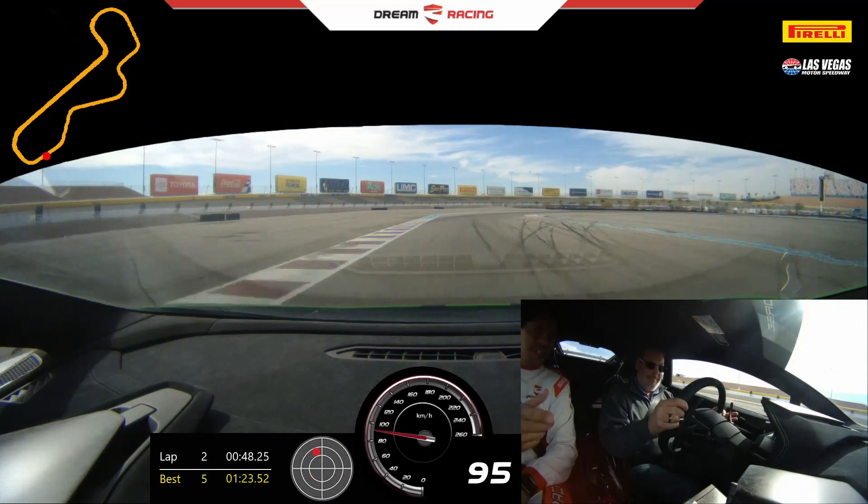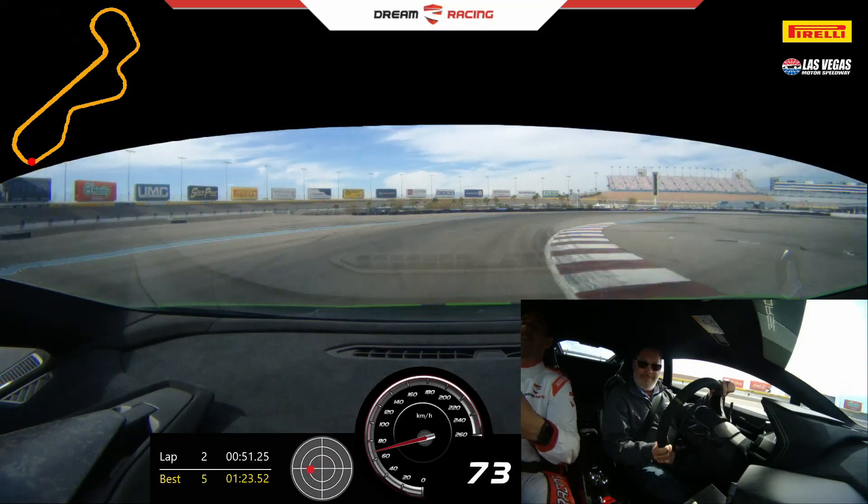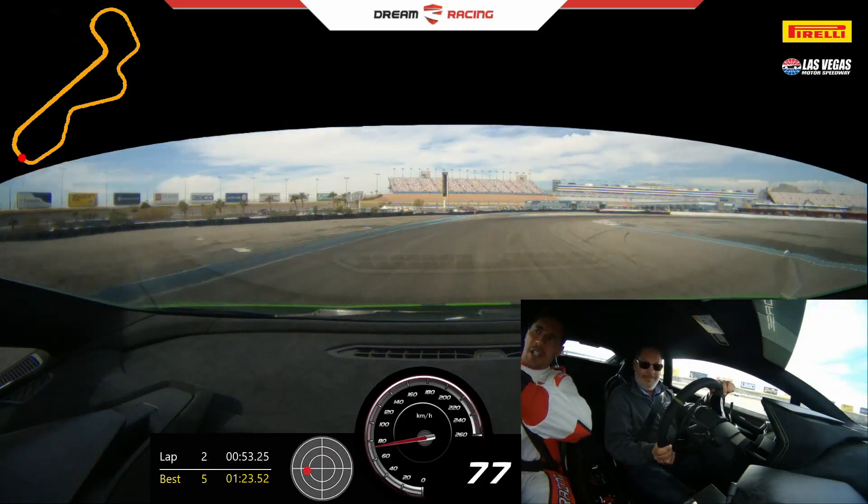Brake, push down, downshift. Turn, release, back on the gas. Breathe, relax your shoulders. Stay right near the curb, all right side.